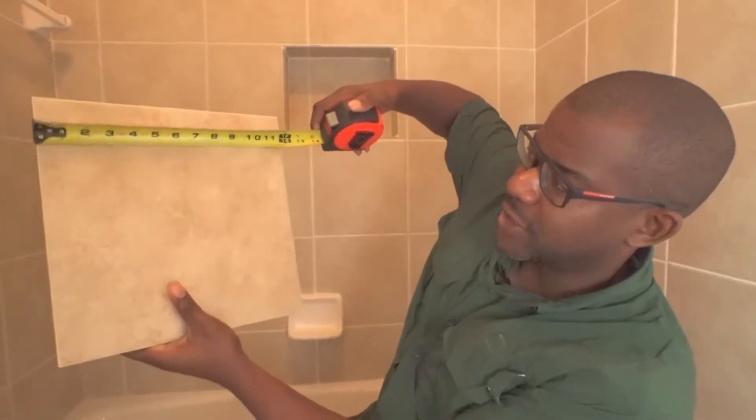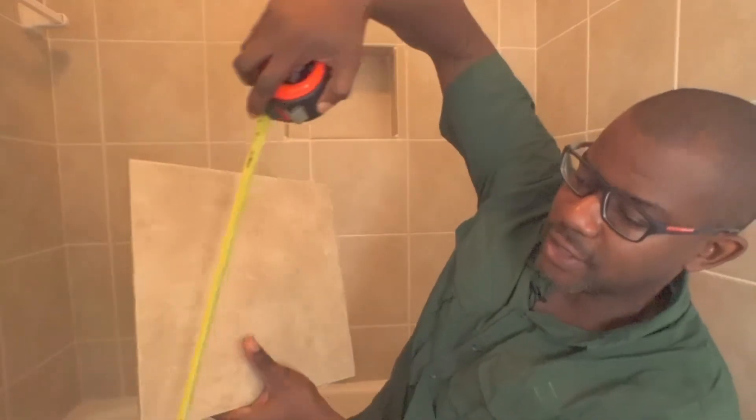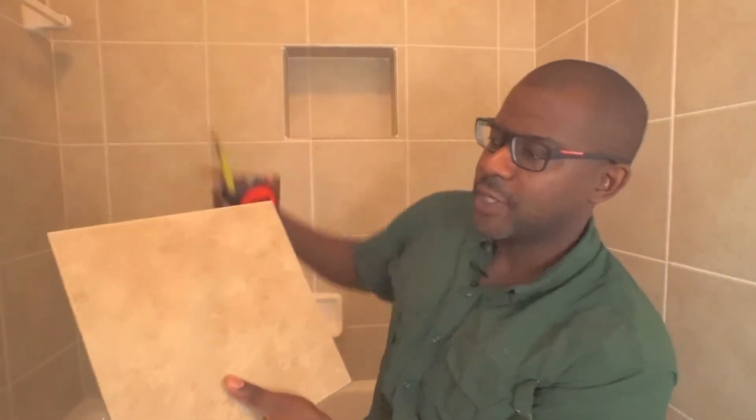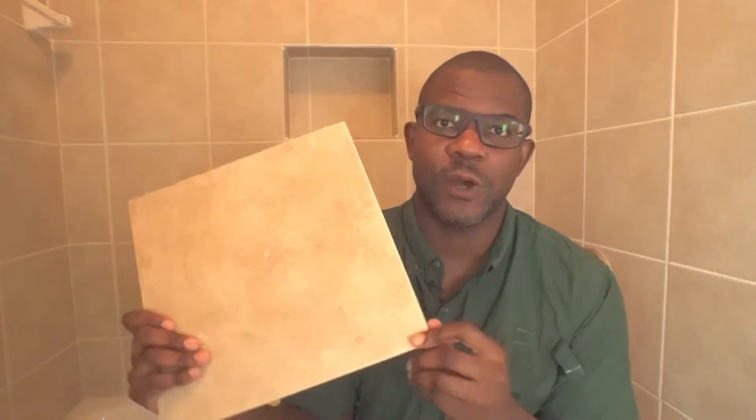Let's start by talking about what does 12x12 mean. 12x12 is referring to the number of inches that make up the height and width of the tile. So this is a 12x12 tile, and I've got my tape measure here to show you that the tile is 12 inches wide by 12 inches tall. The true dimensions of this particular tile is actually 11 and 3 quarters inches, because it's leaving you a quarter inch to account for your grout lines on either side. So this tile is 12 inches by 12 inches, which means it's equal to one square foot, and we're calculating for 100 square feet.